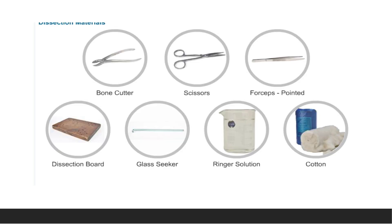The third step is dissection. The dissecting instruments needed are: bone cutter, scissors, forceps, dissection board, glass seeker, Ringer solution, and cotton. The glass seeker is important because we have to handle the sciatic nerve very carefully — we should not touch it with any sharp instrument like forceps or scissors; it must only be touched using the glass seeker.